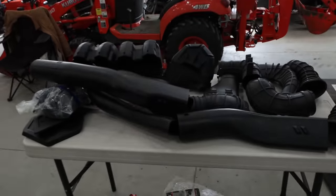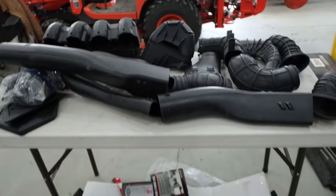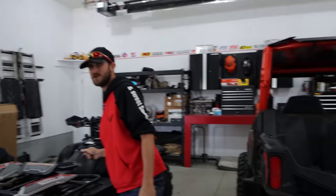We've got a pile of parts laid out right here for the snorkel kit. We have a bunch more to do that we just received and we're waiting on one more shipment today that I really hope shows up — one more very crucial one.